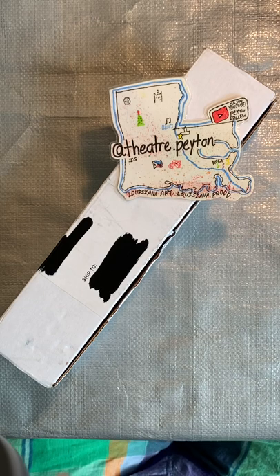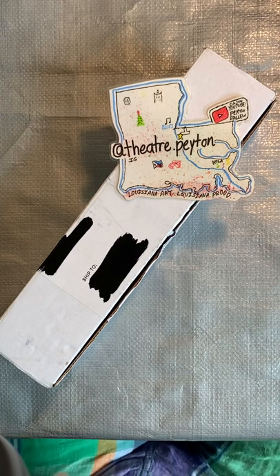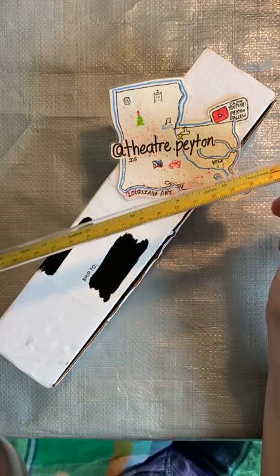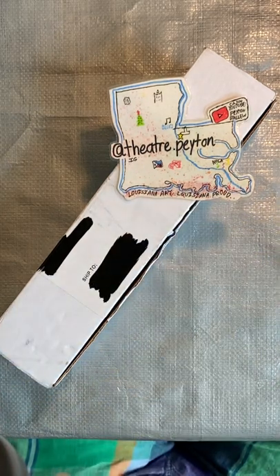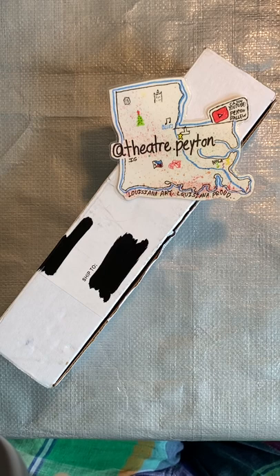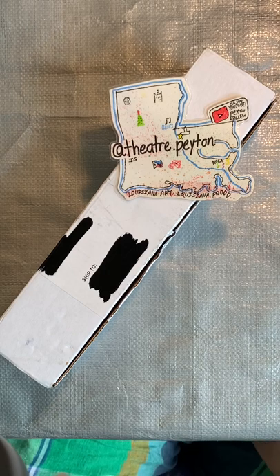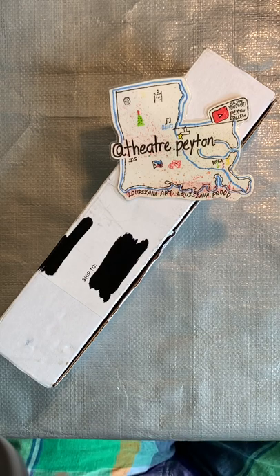Thank you for all of your support on the last video where we featured the August 2022 Art Snacks box, where we featured this roller — this Alumicolor roller — and the Faber-Castell watercolor pencils. And we also had the Alvin mechanical pencil. Thank you for your outstanding support on that video.